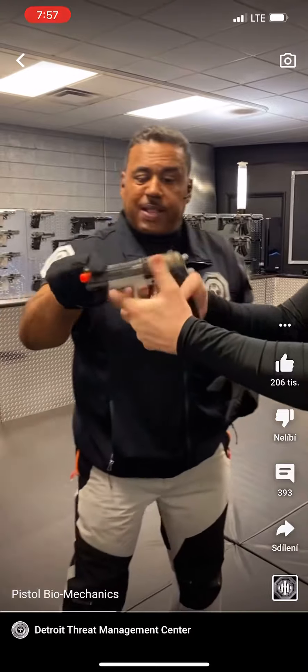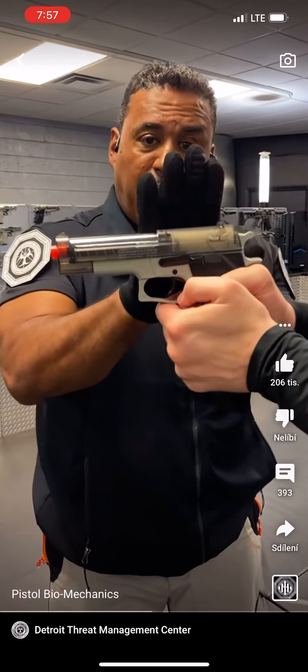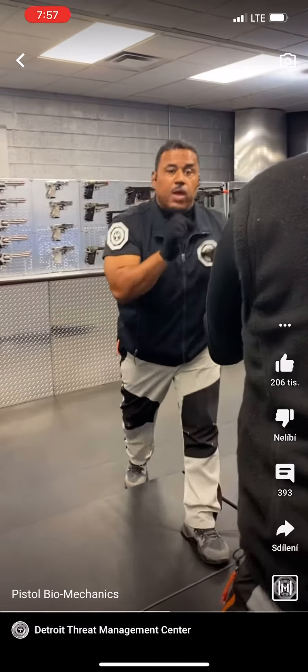This man holds a weapon — he's holding it hard. If I push my finger against his barrel, I can still control that weapon against his will. The weapon comes out of the hand. If I put my hand here, it literally comes right out of the hand. That's because the hand is not made to hold anything very well.